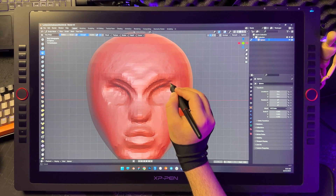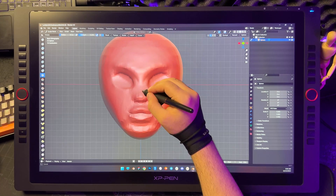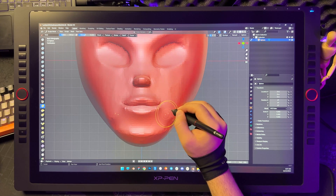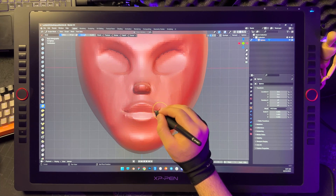Some artists start by roughing out the entire body, ensuring all proportions are on point before delving into the details. But when I'm crafting this character, I take a different route. I begin with sculpting the head in full detail, then gradually work my way down the body.